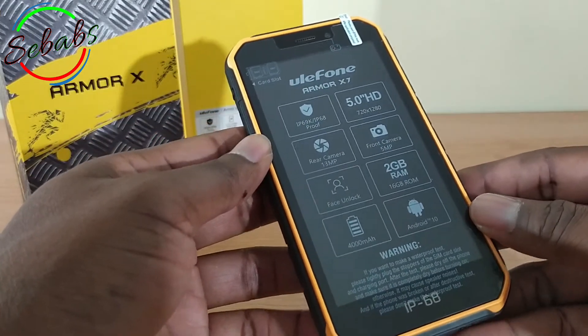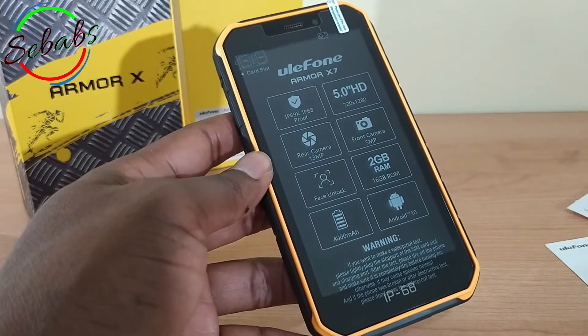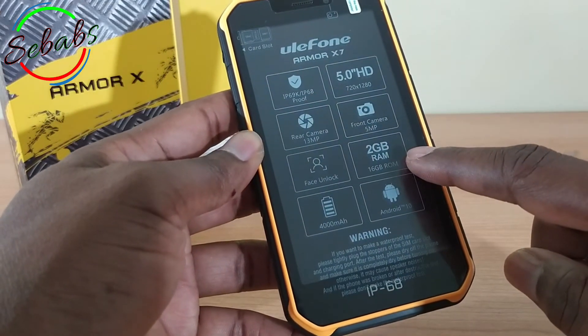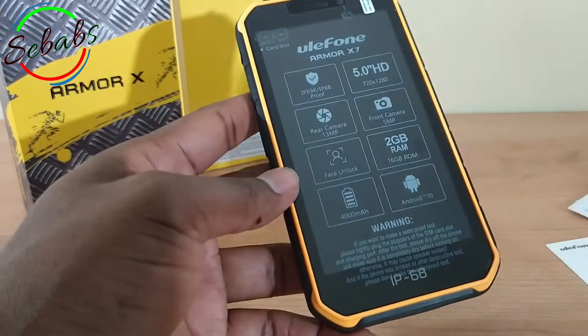The battery is long-lasting — it's a 4000 mAh battery. As per storage, you have only 2 gigs of RAM and 16 gigs of ROM. It's dual SIM.